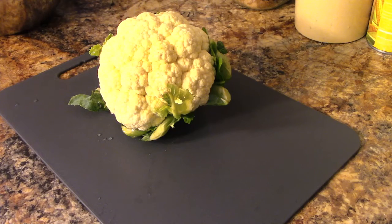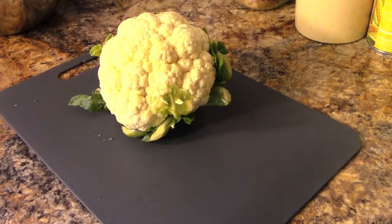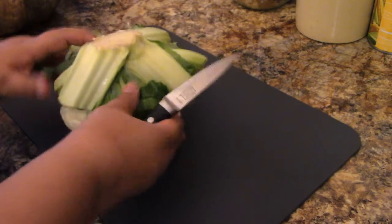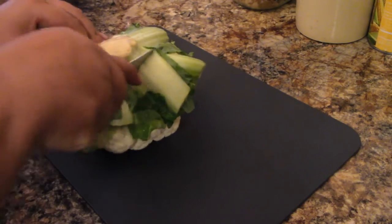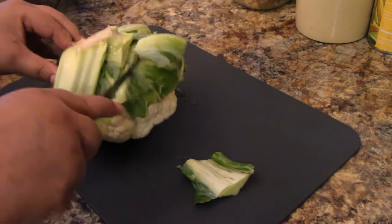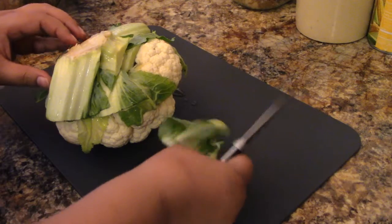I'm choosing which knife I want to use. I actually want to use a small knife today just to kind of get around the leafy part, which you can compost if you like. I'm just going to cut through there and get the leafy part off.